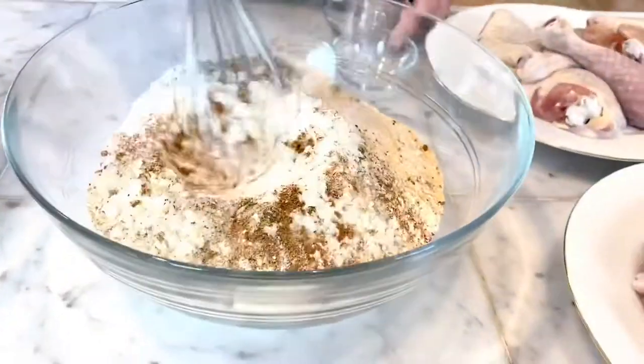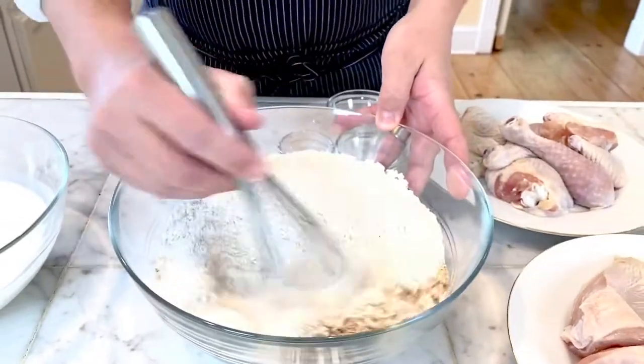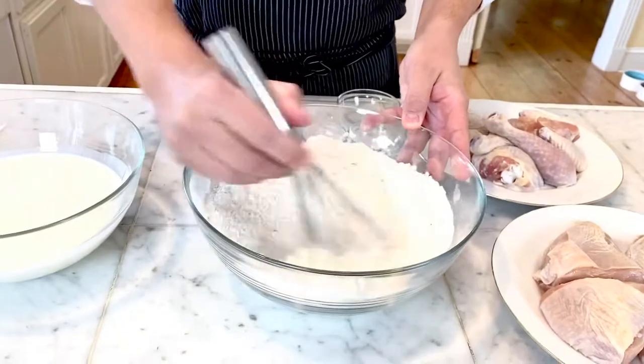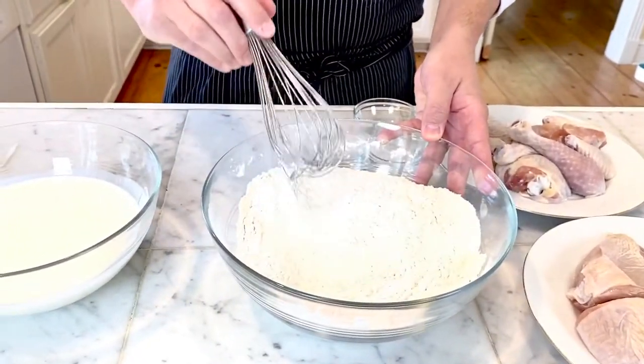Now when you take this recipe home, this is where you can really have some fun with it. If you've got a Creole seasoning that you really like, you want more spice — kick up that cayenne a little bit. This is where you can really tailor it to your taste buds. You'll notice I'm whisking these spices together in the flour to make sure everything gets fully incorporated and you don't have any clumps of cayenne that are going to get too spicy.